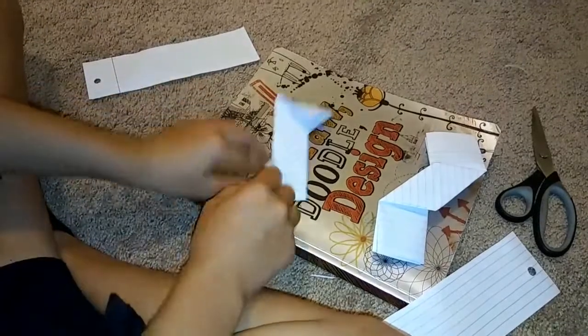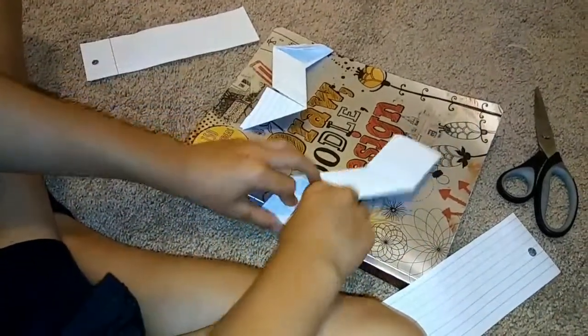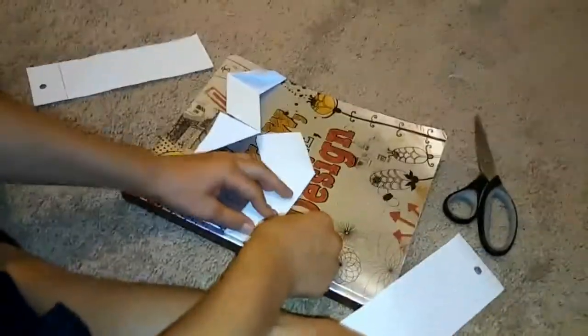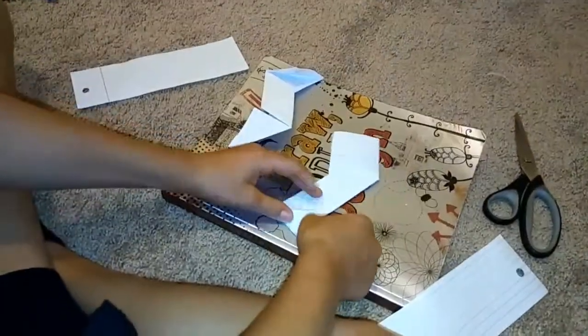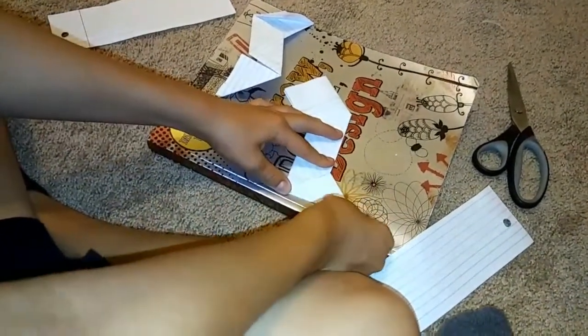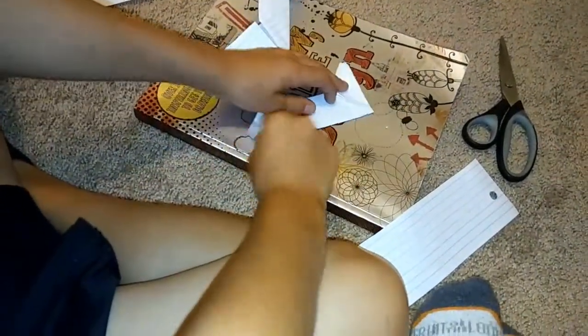After that you're gonna do the opposite — fold the bottom left side up instead of the bottom right. Fold it over there, fold it over there, do the same thing.